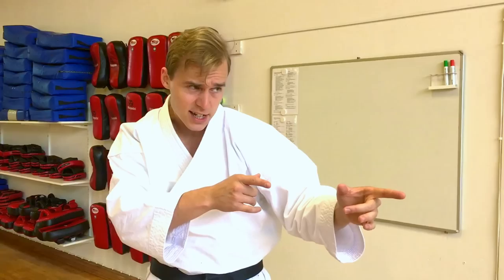Have you ever heard the word kime being used in karate? Maybe your instructor or some expert or sensei has said that your technique lacks kime, or that that girl needs more kime in her punches or blocks. Then this video is for you. Today I want to explain the meaning behind this Japanese term in karate, why it's important, and how you can develop your kime.